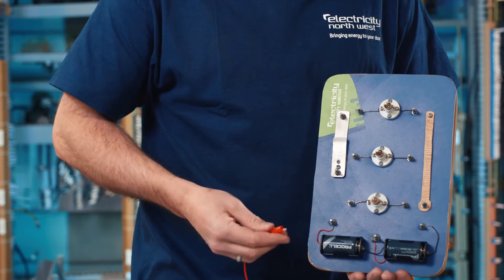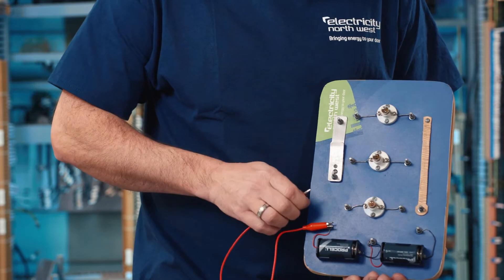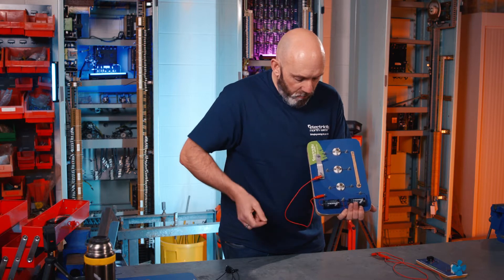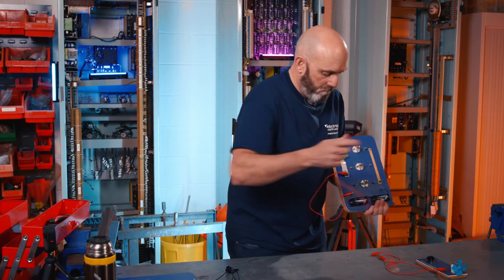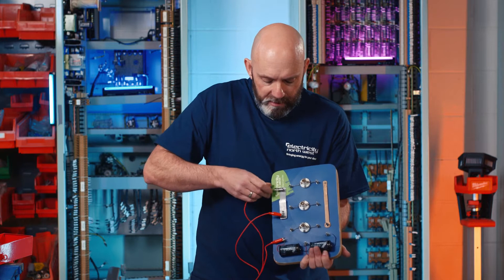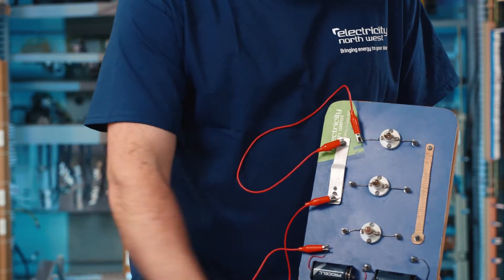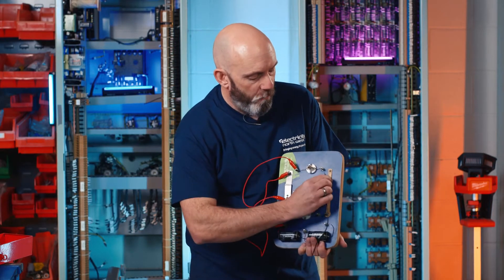I'm going to start off connecting the crocodile clip up to the positive terminal of the battery cell, then connect it to the bottom terminal of the switch. I'll then take the next connecting wire, connect it to the top terminal of the switch, connecting this to the left terminal of the top bulb, then the right terminal.